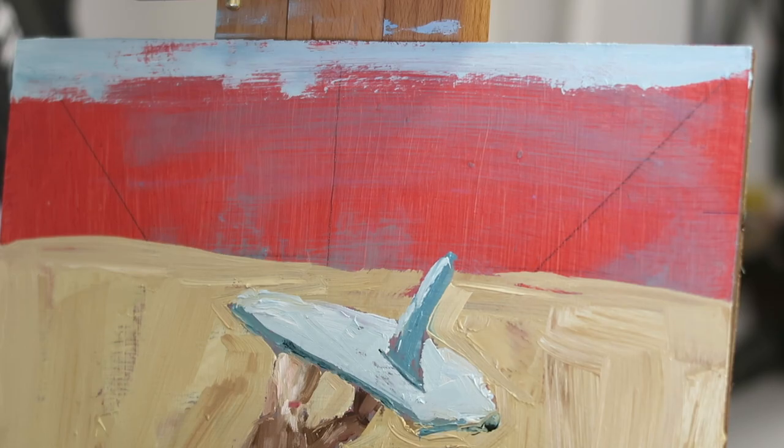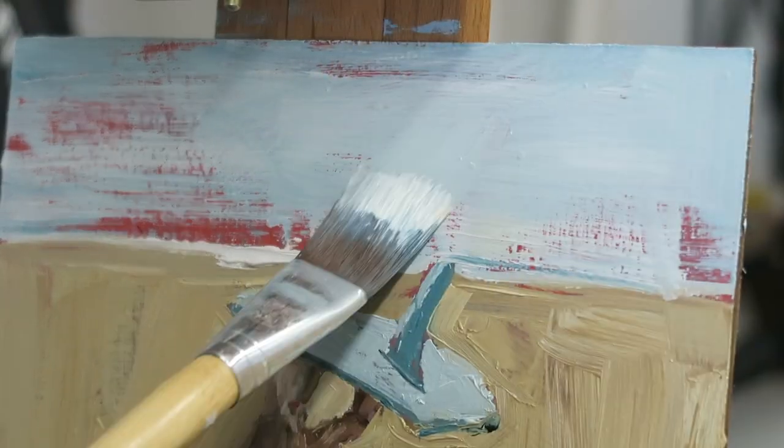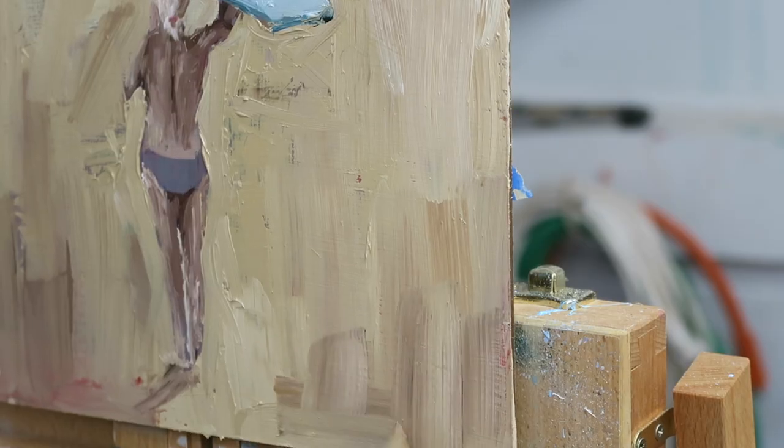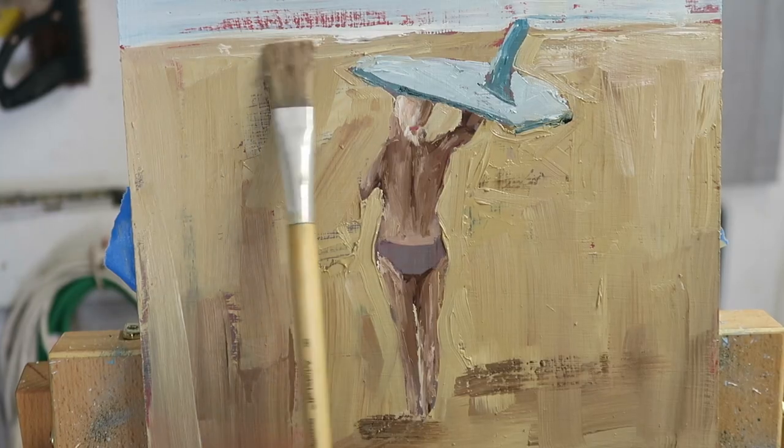At this point of the painting I wish I would have stopped the sky right there. I just kind of overplayed it. I think leaving that background underpainting would have looked really cool. When I was rewatching it I was like, oh I wish I would have left it like that.